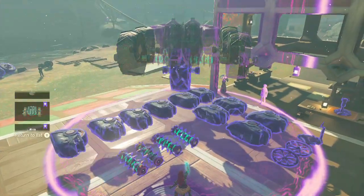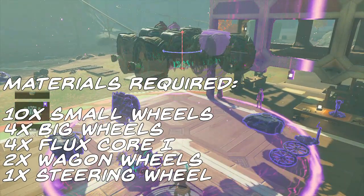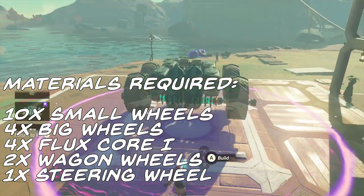We're going to need some materials as this build uses a maximum of 21 parts, and that includes 10 small wheels, 4 big wheels, 4 flux core ones, 2 wagon wheels, and finally a steering wheel.